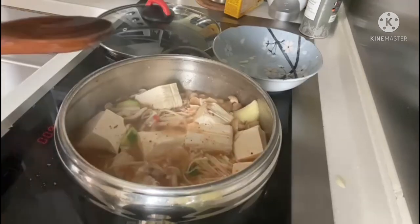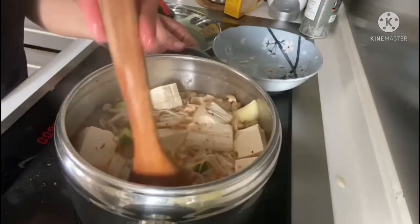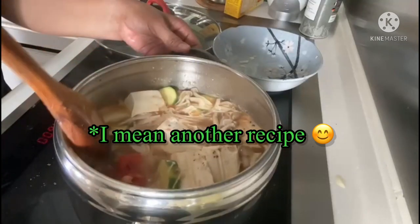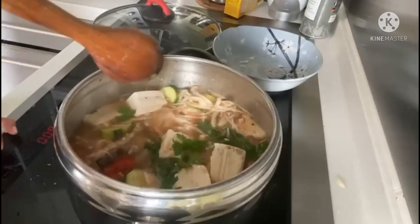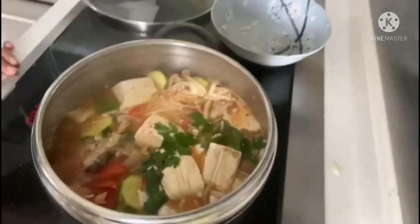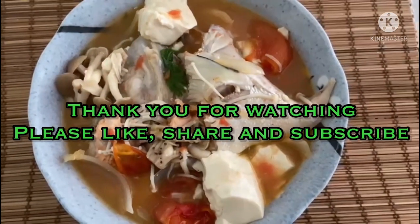Our salmon head soup is done! I hope you have enjoyed watching and that we've shared another recipe you might want to try. You can also add some coriander to make it more aromatic. Thank you so much for joining us today — have a good day everyone, enjoy our yummy salmon head recipe, and God bless!